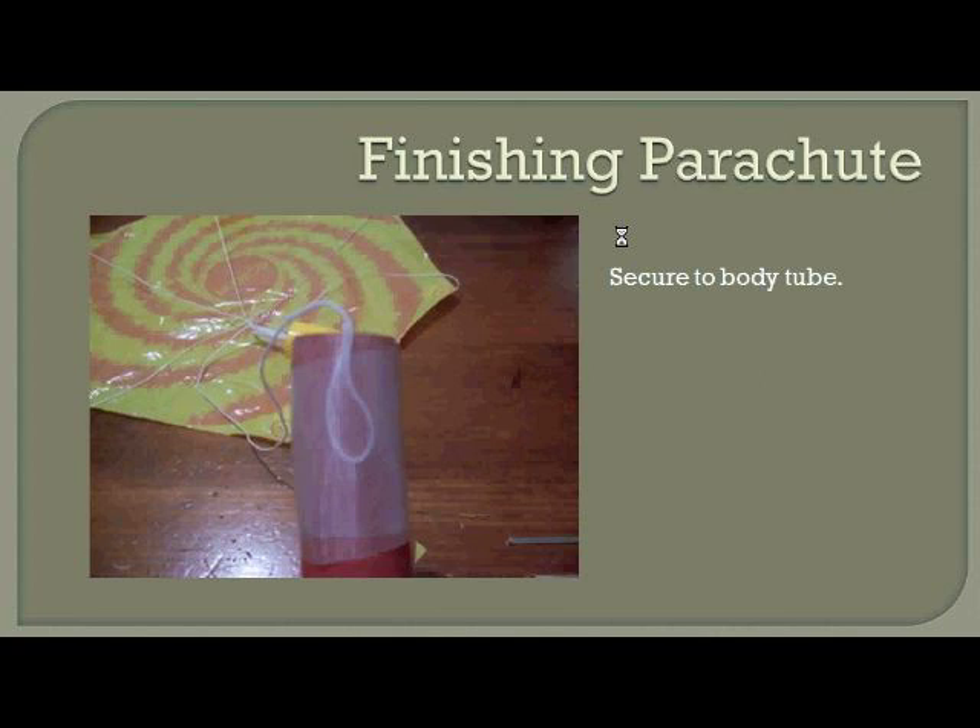Let's finish our parachute assembly by securing the other end of the shock cord to the top of the body tube. Put a loop in the end of the shock cord before you tape it, so that when the shock cord gets pulled on, the parachute assembly will stay connected to the body tube — which is what we want.